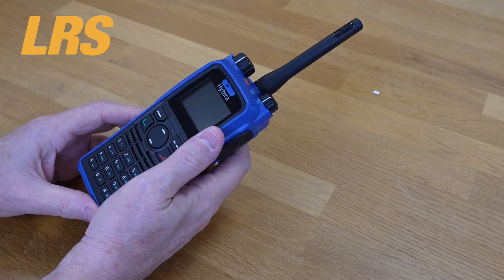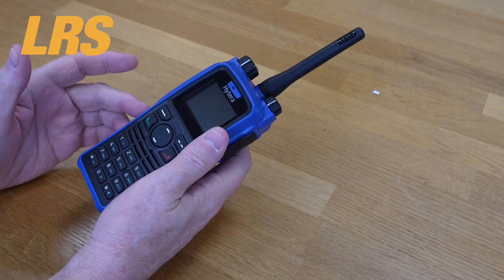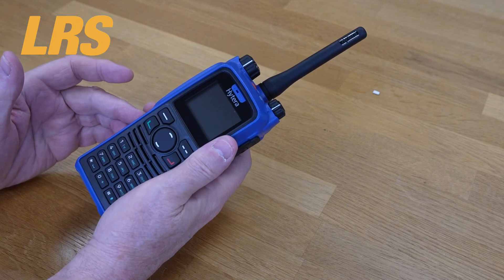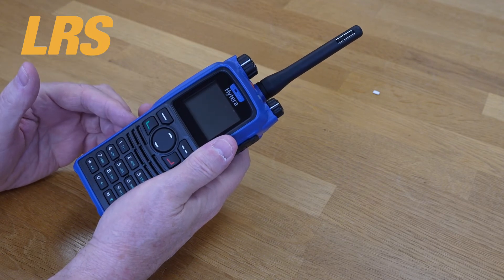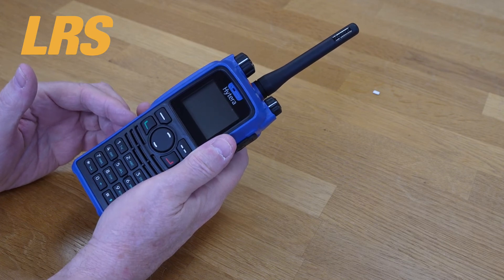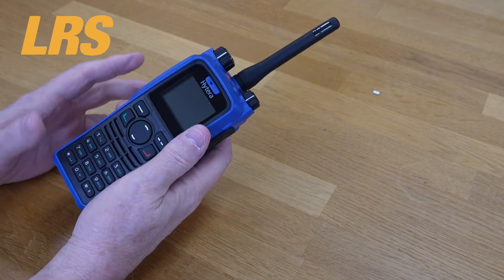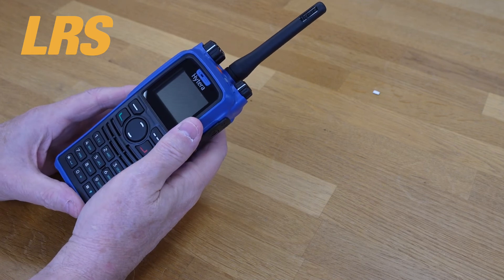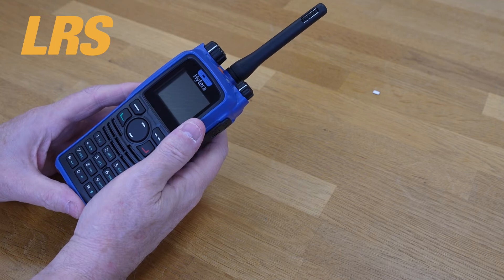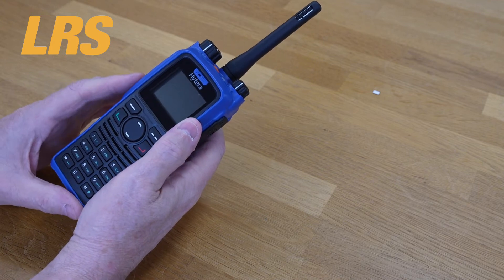Like many products these days, the software is upgradable, which future-proofs your purchase and enables further updates. Access enhanced encryption and high-tier DMR trunking tier 3 via chargeable licenses, as well as GPS location services. Both radios have lone worker, man-down, and emergency mode to help safeguard the workforce.